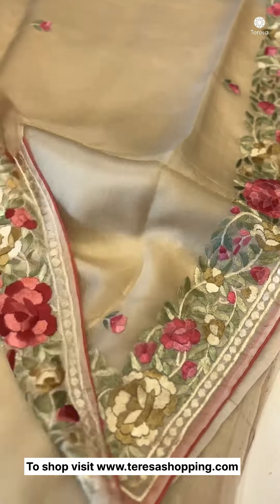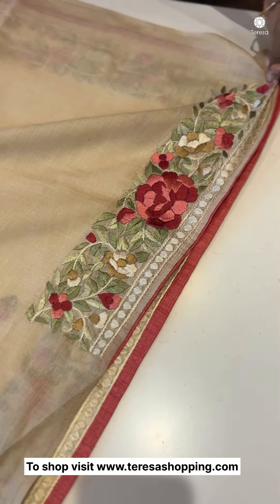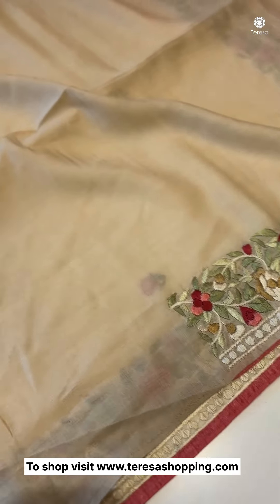I'm going to open the blouse pieces. The blouse is a pure tessar. It's a very nice color. The contrasting shade is a beige shade.